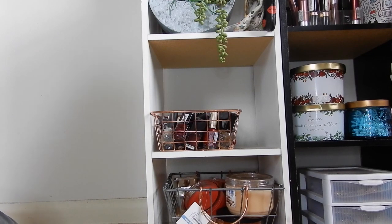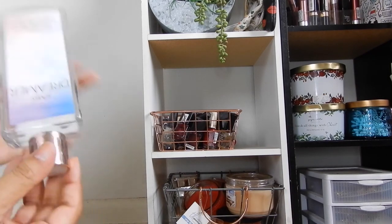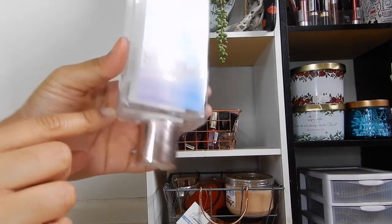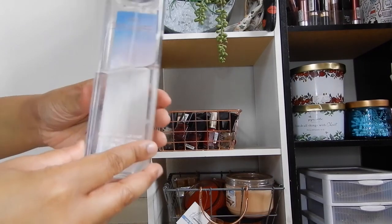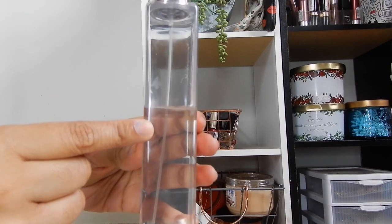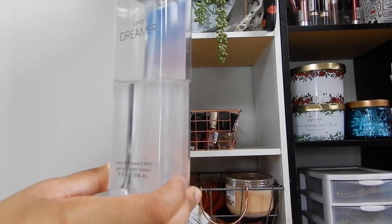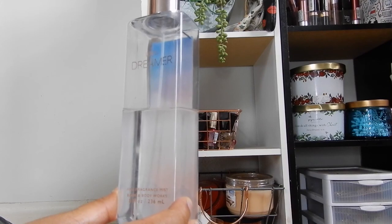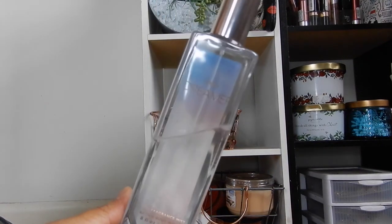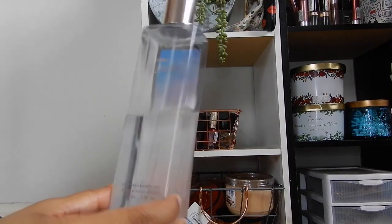Now moving on to the summer stuff I'm currently using. For Lovely Dreamer lotion, I have about one use left — it'll be done for sure. With the Lovely Dreamer fragrance mist, I've used up a lot of it since I really like this scent. This is probably something I won't use as a room spray, but I really like it and think it's appropriate for any time of the year.